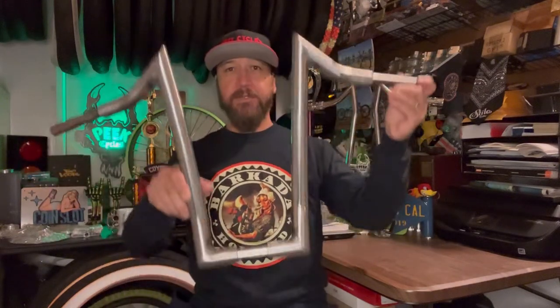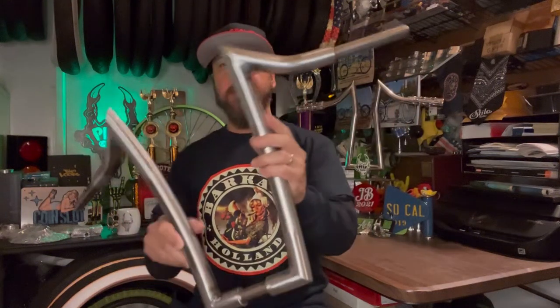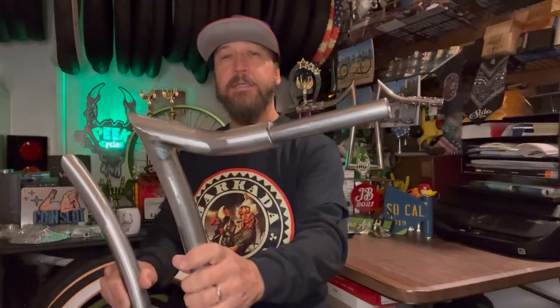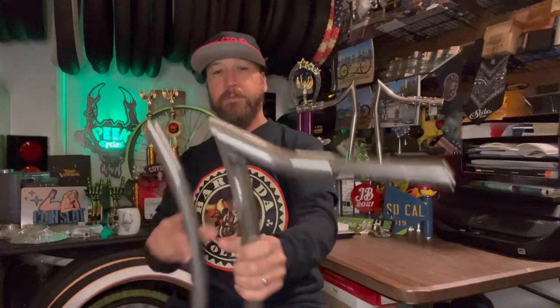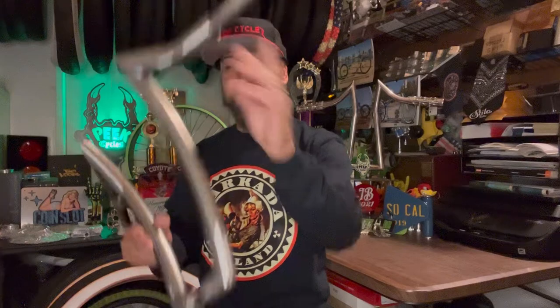I thought having them here live in the office would give you a better perspective. These are the Rage handlebars. To give you an idea of the difference in diameter — this is inch and a quarter. The grips area and the stem area is standard seven-eighths, like most of your over-the-counter handlebars. I do this so that you can use over-the-counter grips and stems — you don't have to do anything different.